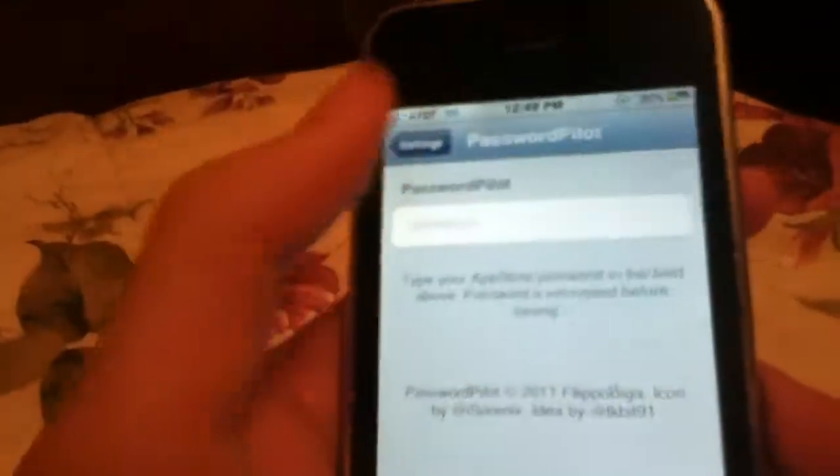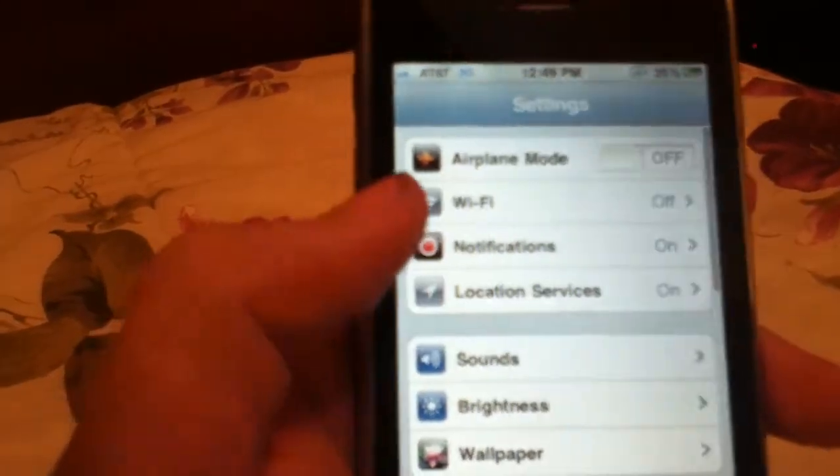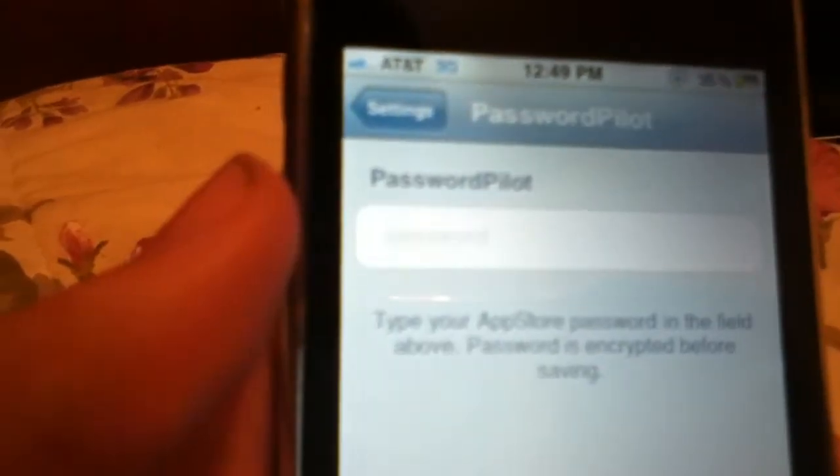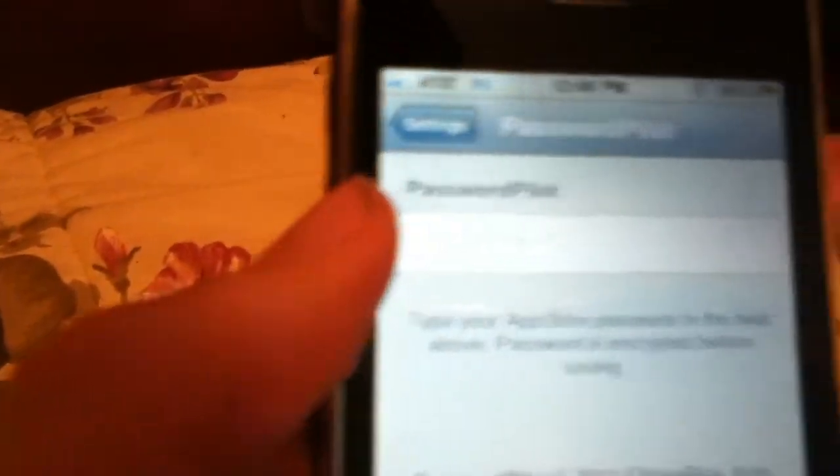Once it does, go into your Settings app and go all the way down to Password Pilot. Click that, and it says type your App Store password in the field above. The password isn't displayed before saving.